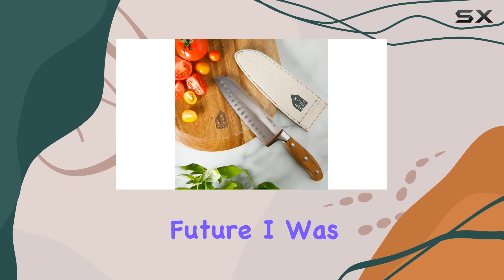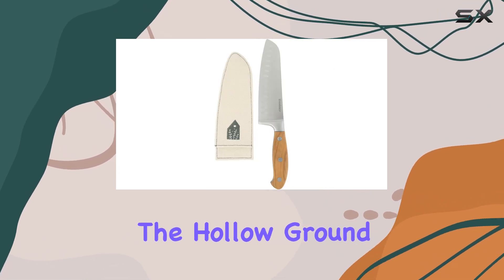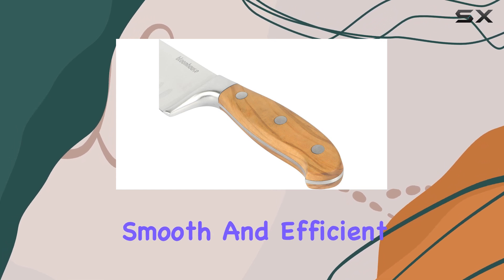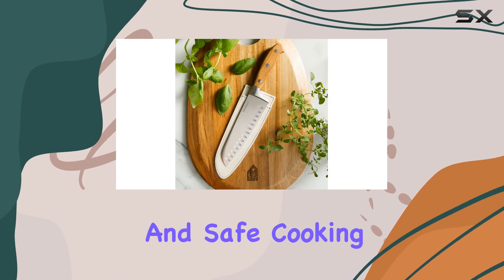I was impressed by the knife's sharp edge, which allowed for effortless cutting. The hollow ground blade reduces drag, making it ideal for smooth and efficient slicing. The wooden handle provides a comfortable and secure grip, ensuring a pleasant and safe cooking experience.